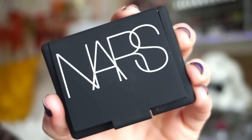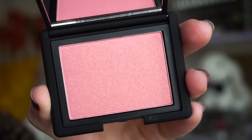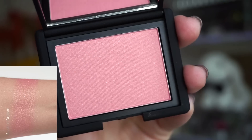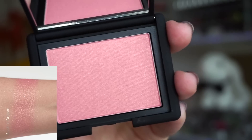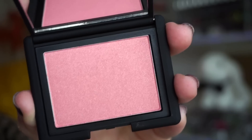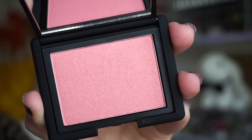Next up, we get a full size of the NARS Blush in Orgasm. I'm not going to swatch this because I don't want to be wasteful — it's pretty much the same shade we got in the Duo in the Baby Let's Glow Outside kit. We've found this a few times at TJ Maxx. It's still a pretty iconic shade, so it's exciting, but I think I would have loved something like a Tower 28 blush or one of the Patrick Ta blushes. I just don't want to feel like products are being recycled, even if it's a really good product.